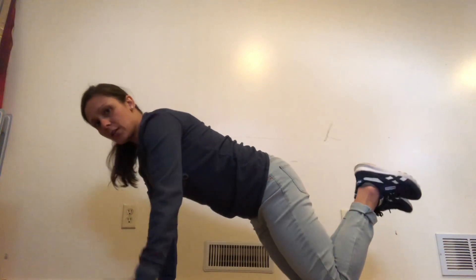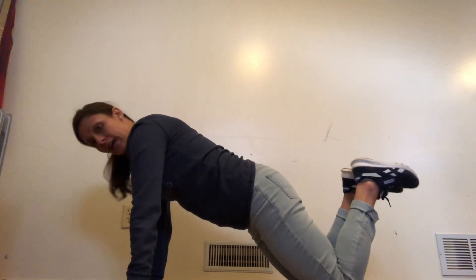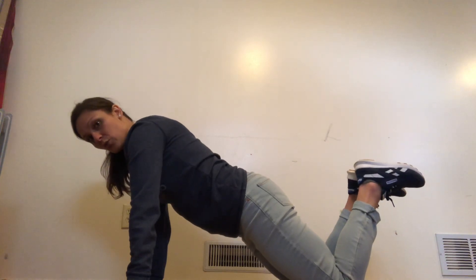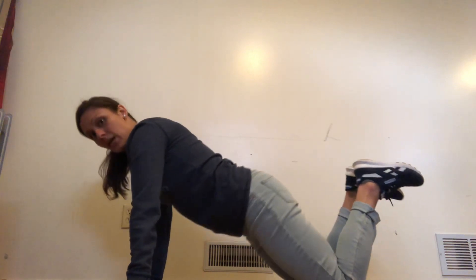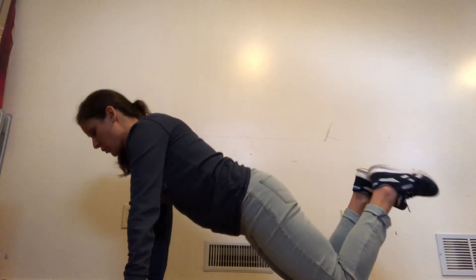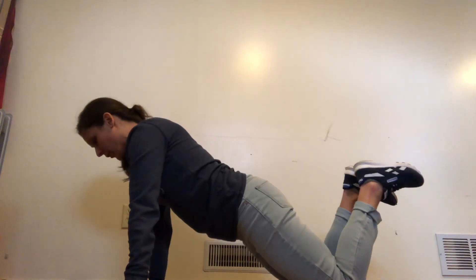These are going to be your plank exercises. Phase one is going to be on your knees. You're going to get onto your knees, and your wrists are going to be directly underneath your shoulders. You want to lower your butt to where there's a straight line. You still want your back nice and flat, but you don't want your butt sticking up, and you don't want it arching so low — find right in the middle. You want your eyes looking straight above where your hands are, so your head and neck are in a good position.